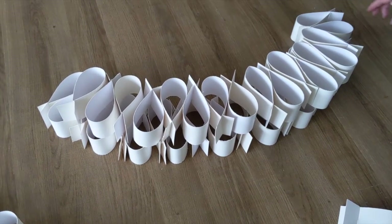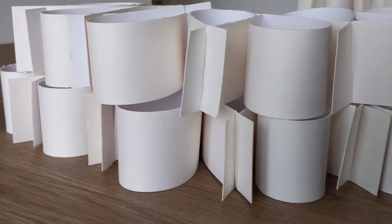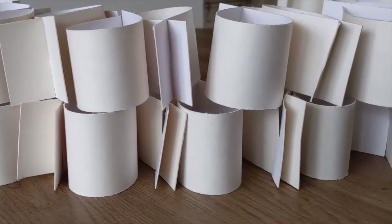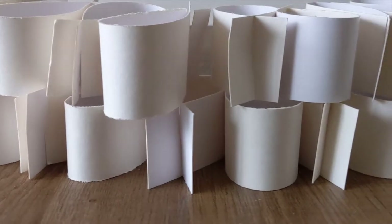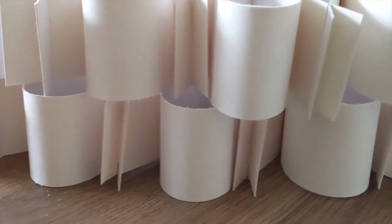Think about the qualities of the card that allow us to do this. It is easy to bend — this creates volume. It is lightweight but sturdy, which allows us to stack it and build it upwards. The bend in the card creates a tension, as if the card could spring forth at any moment.